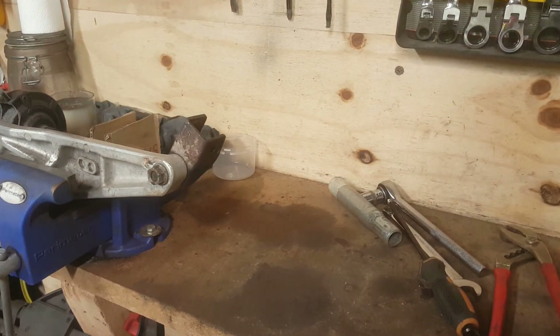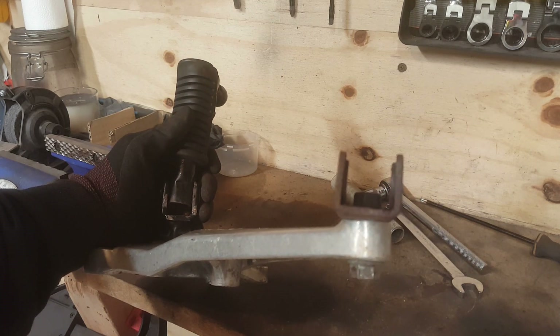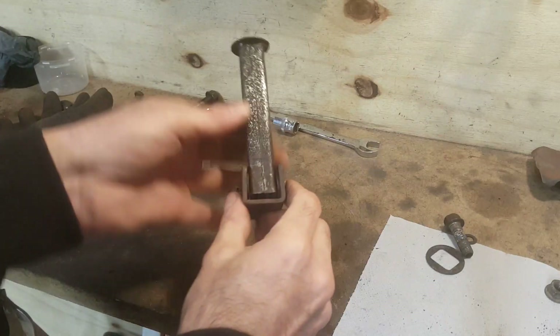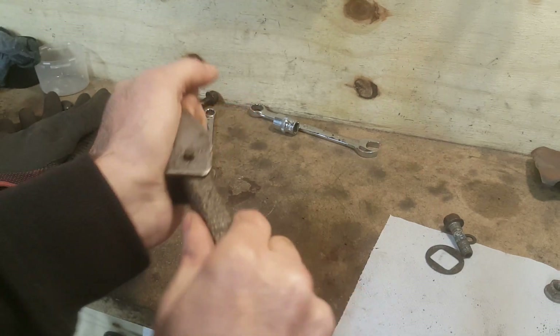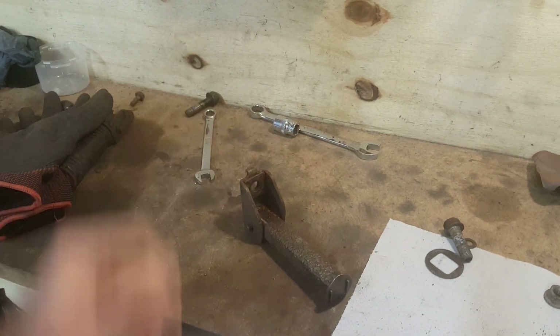That looks better. Let's cool it down and we'll have a look at that together. While it's still warm — that looks a damn sight better than it did before. Once it's cool I can actually finish it off. Well, that's looking much straighter; it sits up, operates, folds, and does the things it's meant to do. Excellent — let's get some paint on it.